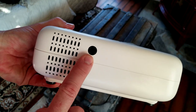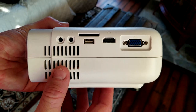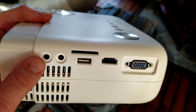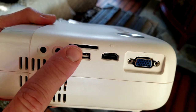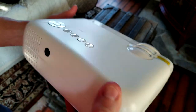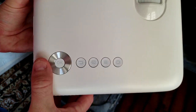Coming to the back, there is also a remote sensor. You have ventilation here with your speaker, your power input, and more ventilation. On the side, here is your headphone jack — great for gaming at night while everyone else is asleep. You also have your AV plug-in, your memory card slot, USB, HD port, and VGA. On top are your power button, menu button, back button, OK button, and up/down/side-to-side directional buttons.